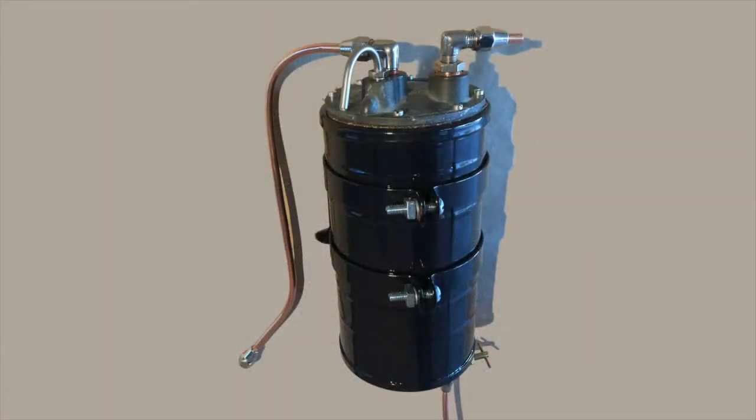Hi, Buddy Yates from Palm Springs with a short tutorial on the Dodge Brothers Vacuum Tank.